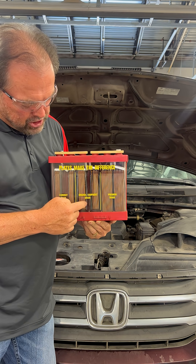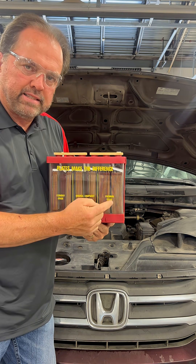This is your economy battery, this is your OEM, and this is your premium battery. Now, what's the difference?